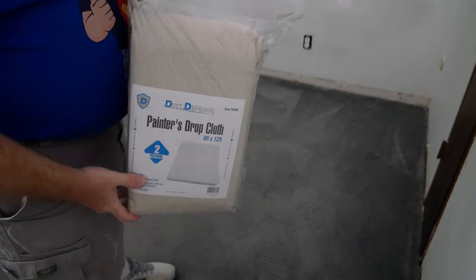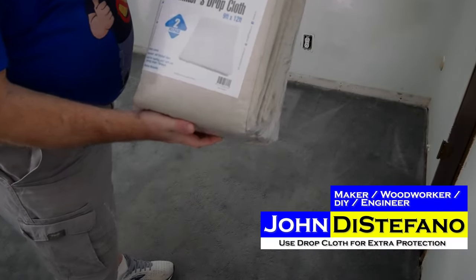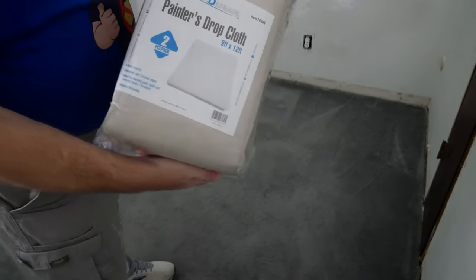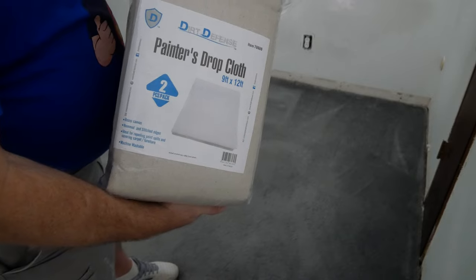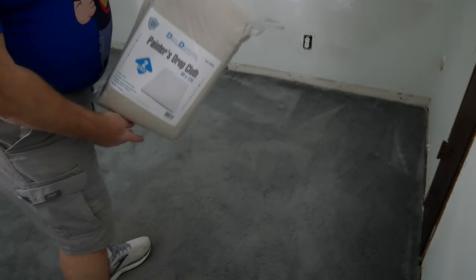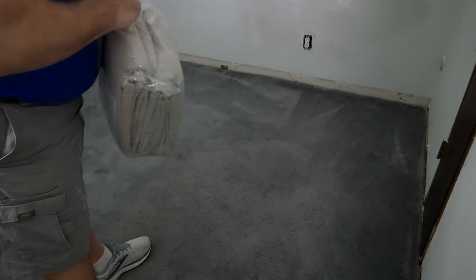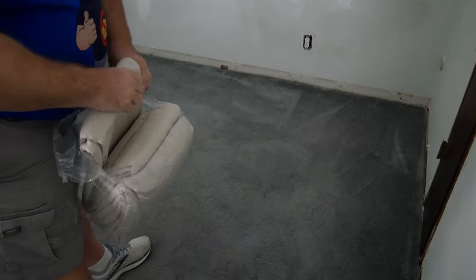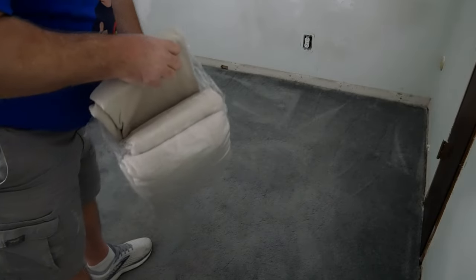This is a painter's drop cloth that I have. It's a two-pack, 9 foot by 12 foot. This room is just a little bit larger than 9 by 12, so I got two of them — I got the two-pack for that reason.